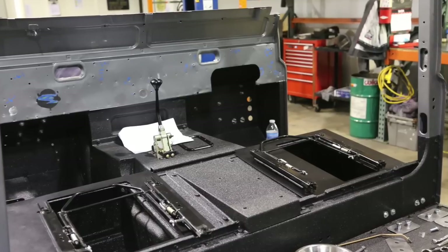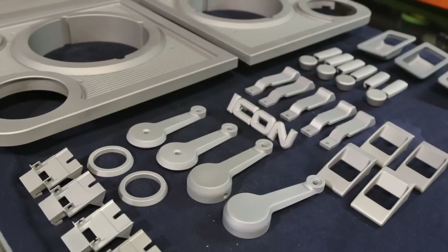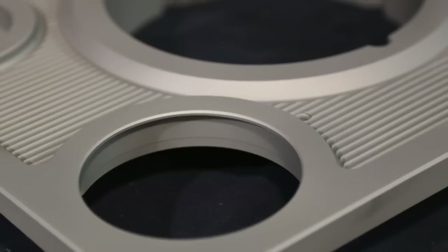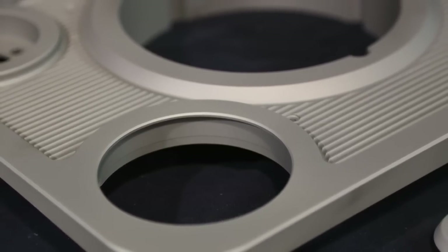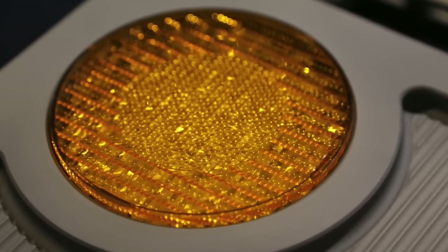Then the third and final assembly phase. Under that passenger seat we hid the audio components. Here are all the CNC'd parts back from trim. Here's the uniquely surfaced front headlight bezel into which we fit LED lights — it's all LED lighting everywhere.